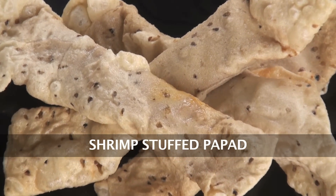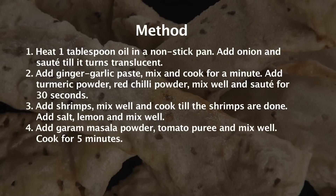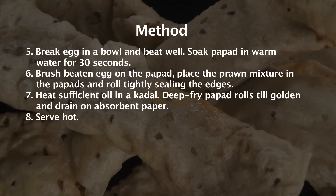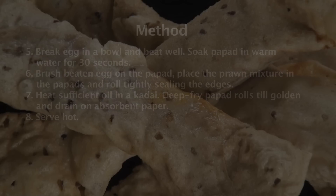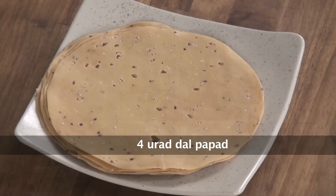Shrimp Stuffed Pappad. Hello friends, welcome to Sanjeev Kapoor Khazana. My name is Deepika. Today I am going to show you Prawn Stuffed Pappad. So let's quickly note down the ingredients: Urad Dal Pappad.